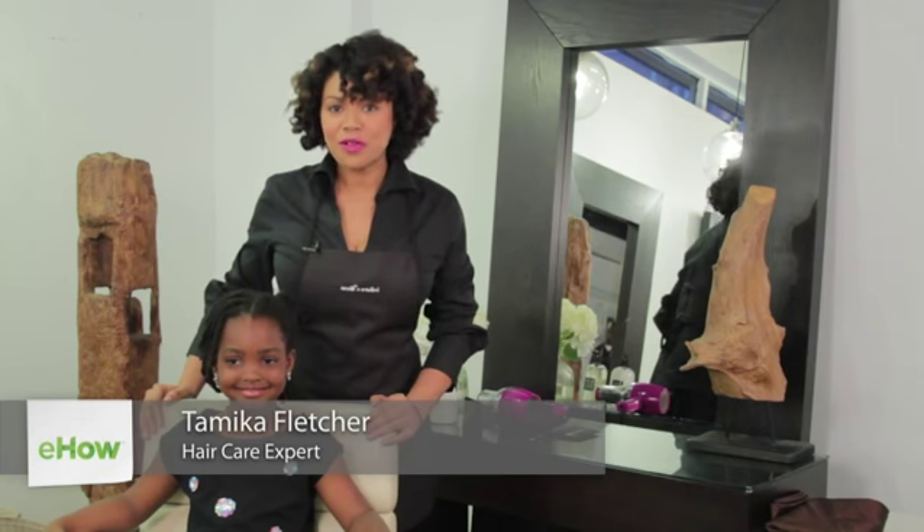Hi, my name is Tameka Fletcher and I am one of the owners of Natural Resources Salon and one of the creators of Earth's Nectar products. Today I'd like to talk to you about how to care for a little girl's afro.